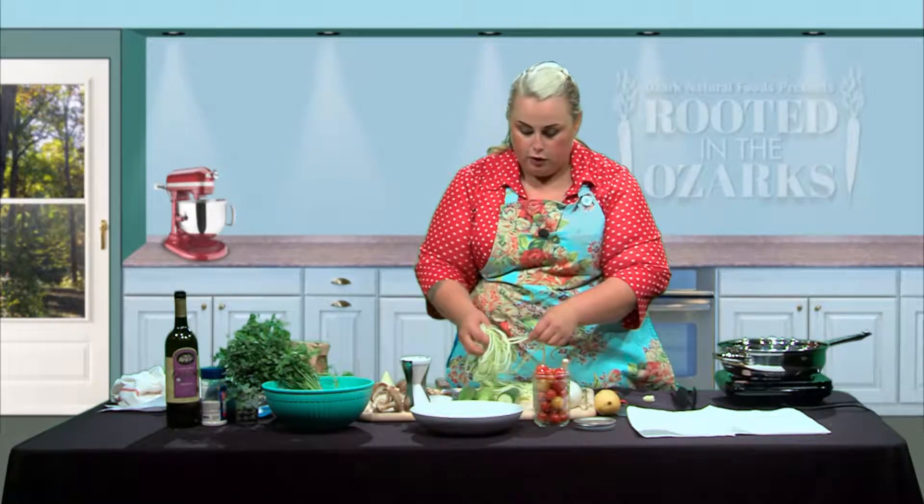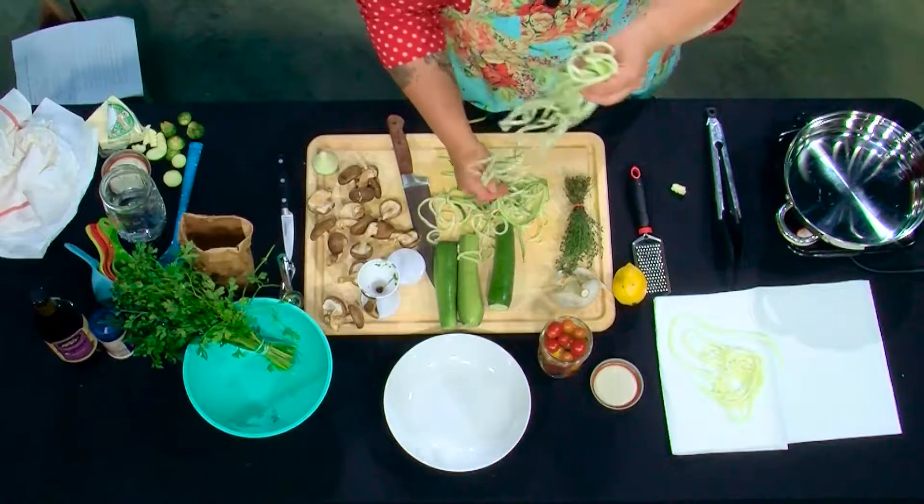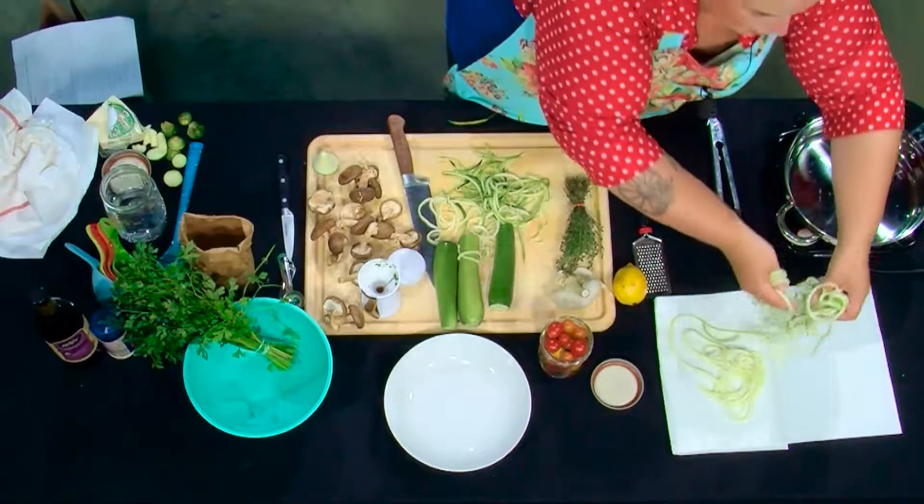You're going to end up with a little piece that didn't go through. What I like to do with that — you can either toss it in the fridge, chop it up for a frittata or something like that, or throw it in your pasta dish. Now we've got our noodles and they actually turn out super long, like real pasta noodles. You can tear them in half if you want. We're going to lay these out so they can get some of the water out.